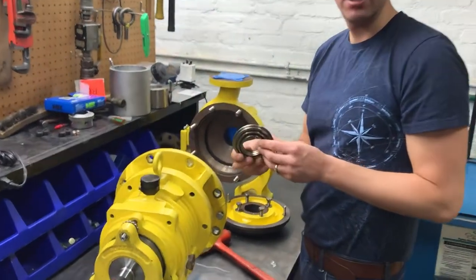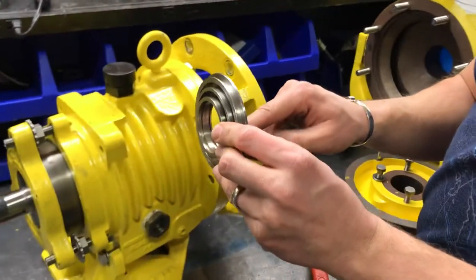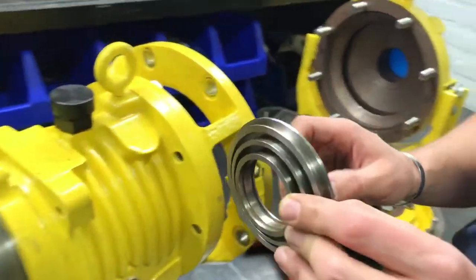Here is the labyrinth seal — the rotating labyrinth seal. I don't have O-rings shown in this one, but yours will.